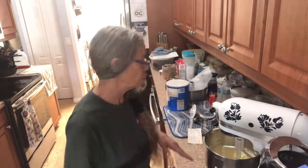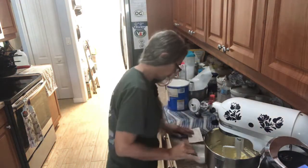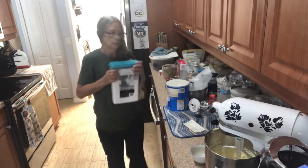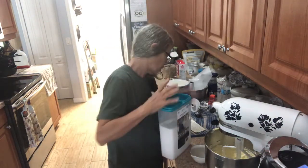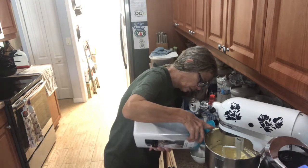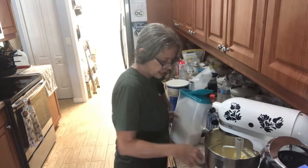After all that's creamed, you're gonna take three cups of sugar and blend it in.